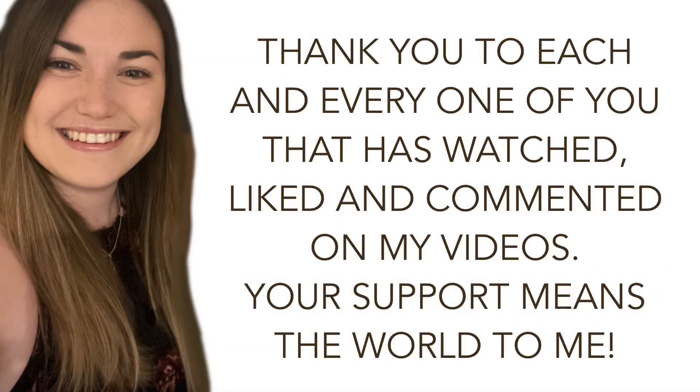Before I get into this video, I just want to say a massive thank you to every single one of you that has liked, commented, shared, and watched my videos. It really means the world to me. I've grown quite a lot in 2020 and would love to keep growing in 2021, so I hope you all stick with me. It's really, really appreciated. Thank you very much.